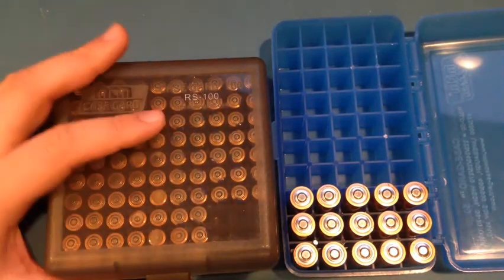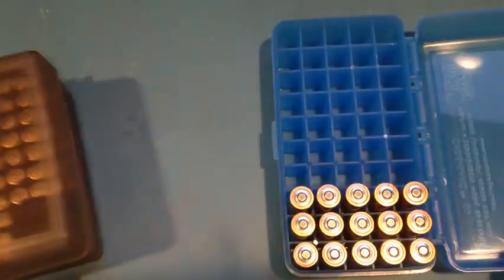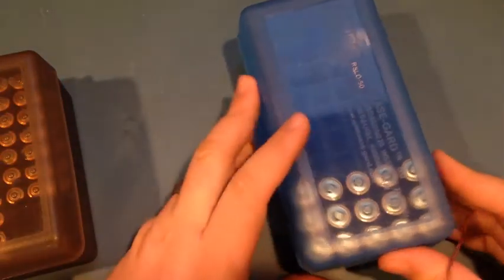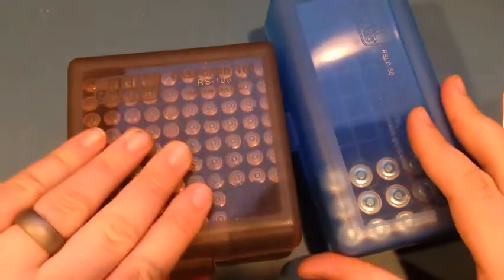One thing I should point out — you can actually flip it over and the batteries will stick up but they don't come loose. It's less of an issue in this one, but being as I don't have any corroded batteries in this one I don't feel bad doing that with these.